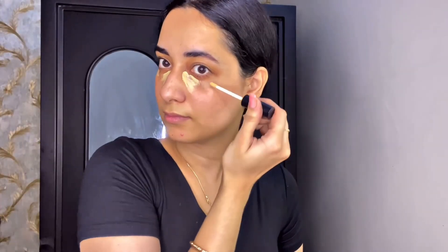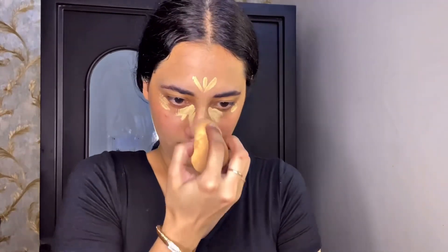Then I'm taking this Swiss Beauty concealer and applying it on my highest points — under eyes, forehead, bridge of the nose, cupid's bow, and around the mouth — so that my imperfections are covered a little bit. Then I'm taking a damp beauty sponge and blending it in well. I'll give shade names in the description box so you guys can check that out.